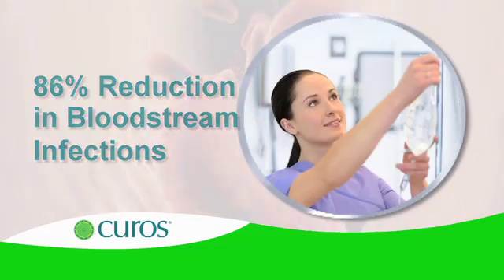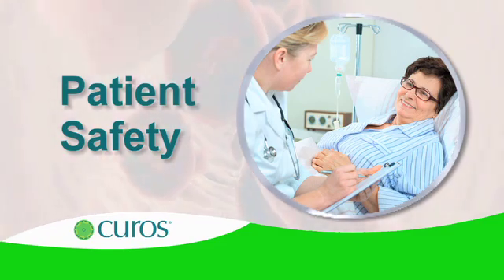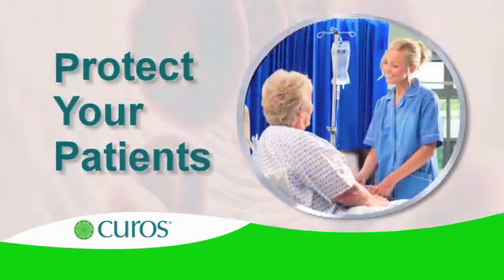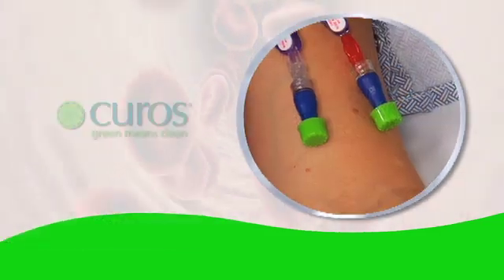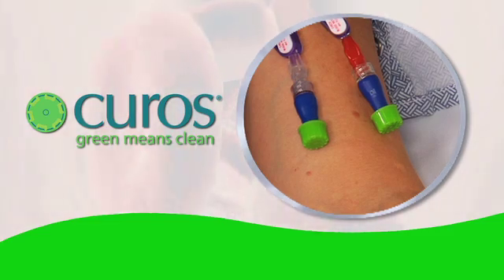For clinicians, patient safety is always the first concern and the highest priority. Protecting ports means protecting your patients. So protect them at all times. Always use Curoz.